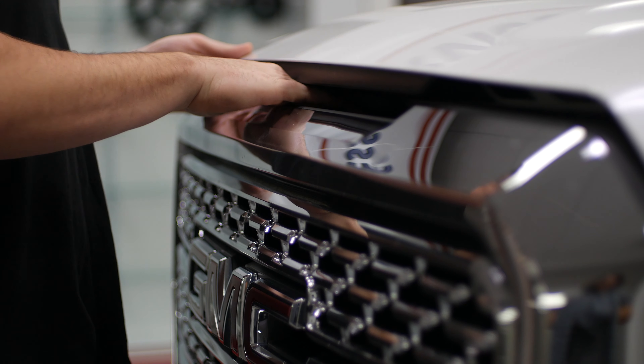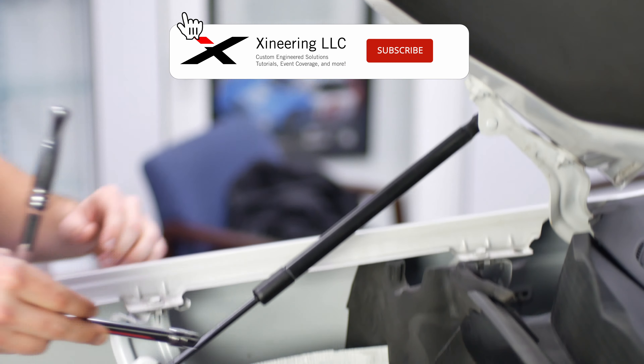Open your hood and make your way to the battery. Remove the negative battery cable.